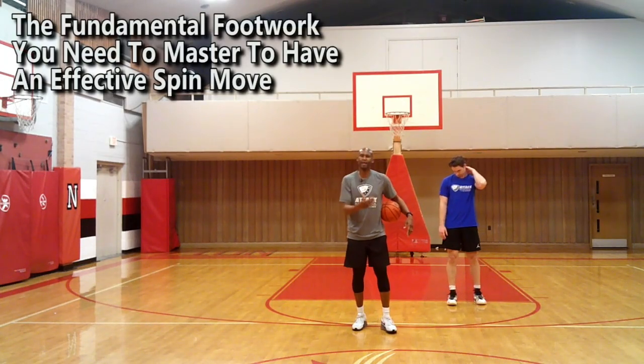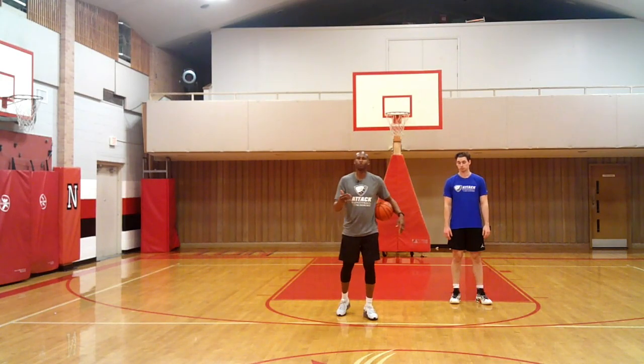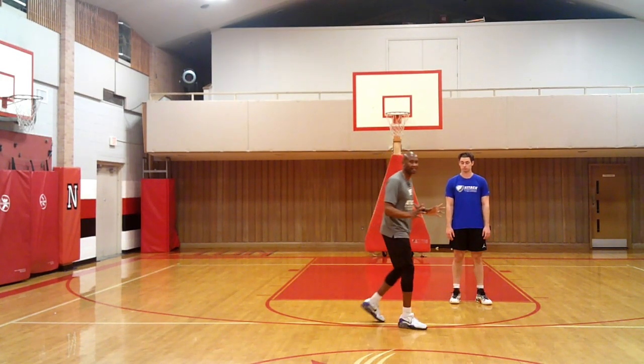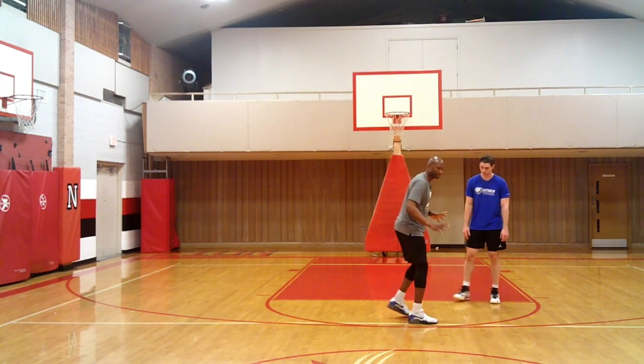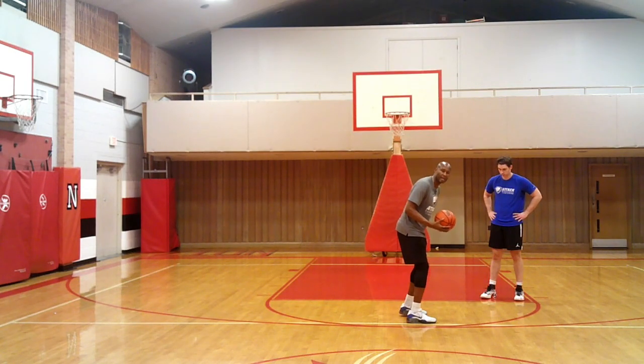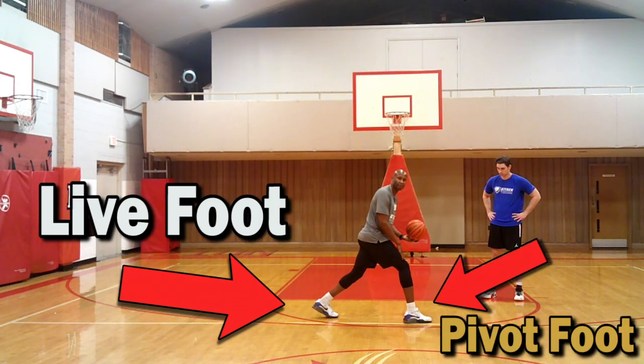Now let me show you the fundamental footwork you must master to really master the spin move drop step. It's a direct back step. My left foot is my live foot — it's going directly back to my target. My right foot in this position is my pivot foot. This foot right here is dropping back.